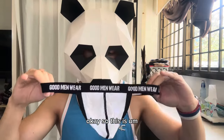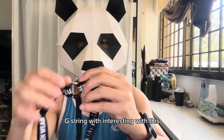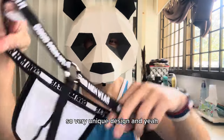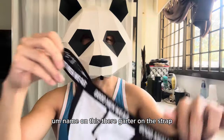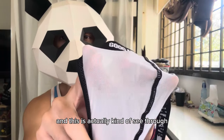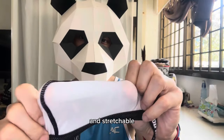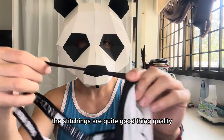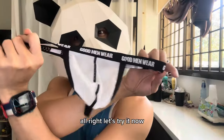This is a G-string type underwear with an interesting metal ring at the back — very neat design. It has the Good Men Wear name on a dark garter at the top. It's kind of see-through, and it's stretchable. It feels smooth on the skin, and the stitching is quite good quality.